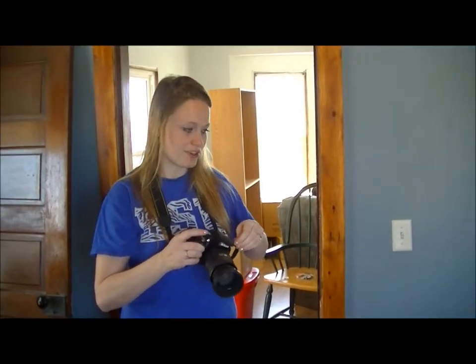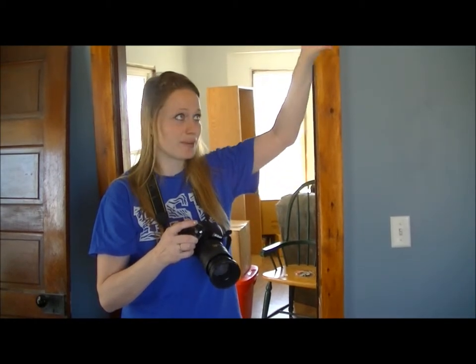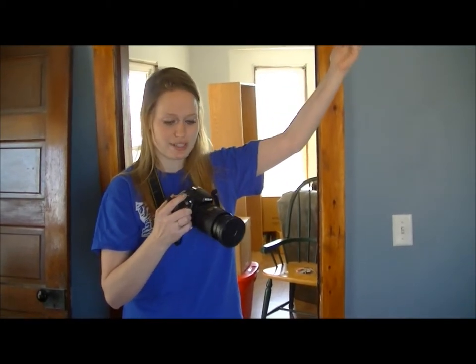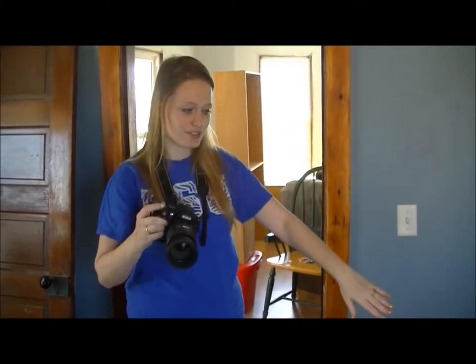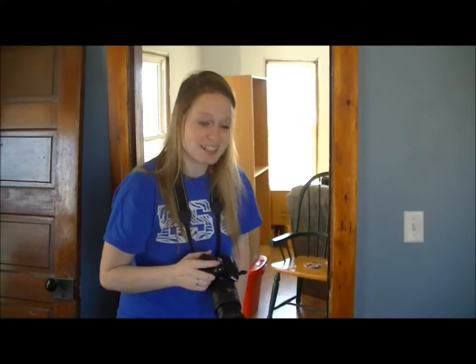When you're taking pictures of people, if they're tall you want to stand up tall — maybe put it on a tripod to get it a little higher. If your participant or your subject is down low, you have to get down low.